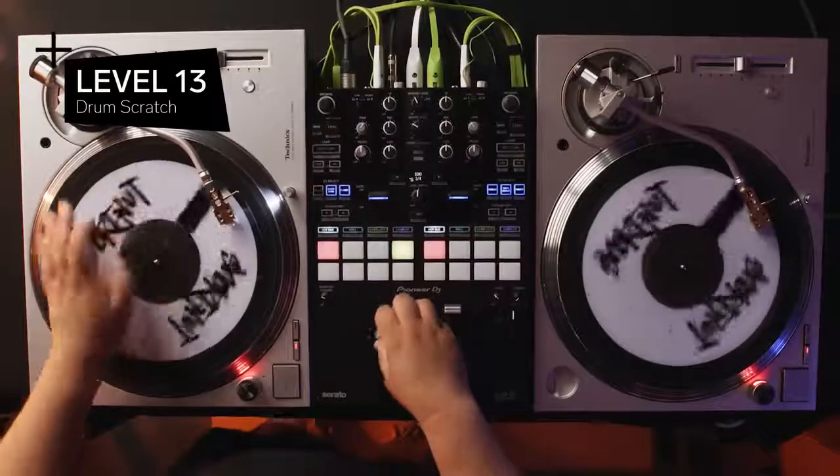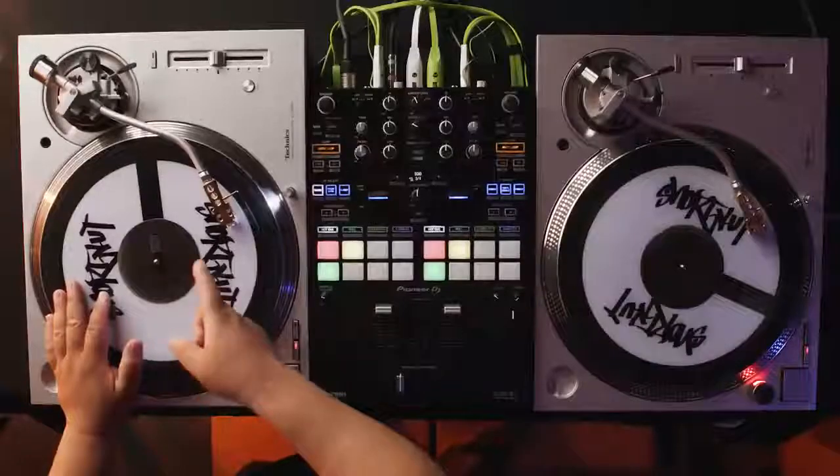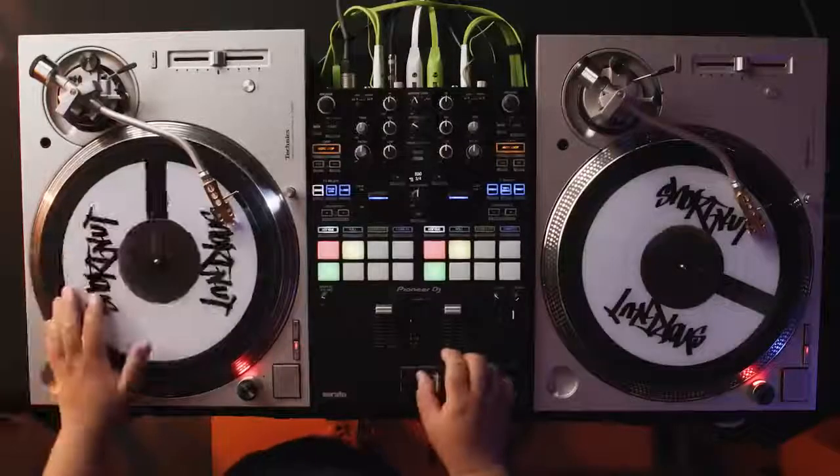For the next level, we're increasing complexity by making a beat off one turntable. Level 13, drum scratching. One of the first times I heard drum scratching was Jam Master Jay on a Run DMC record called 'Here We Go, Live at the Fun House.' He would grab a kick and a snare off one record and make a drum beat. I have my kick at 12 o'clock and my snare at about 2 o'clock. You have to be very accurate — if you get in the middle of the sound it'll sound sloppy and muddy. You want to get a little bit of that air before the sound starts to get it crispy.